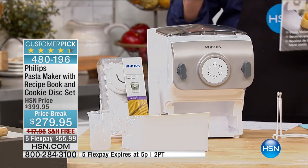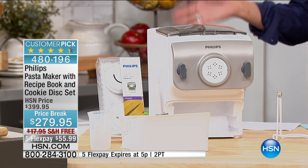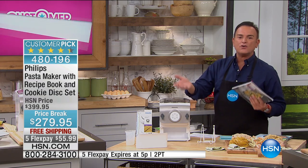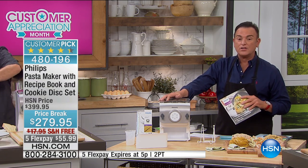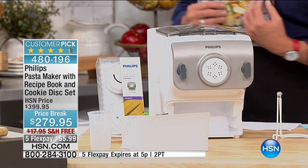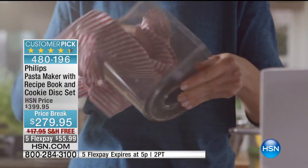This Philips pasta maker comes with a recipe book and a cookie disc set, so you receive all the discs to make pasta and cookies. All you do is put the flour and water inside, and you can make custom pasta. If you're on a gluten-free diet, use gluten-free flour. If you want wheat pasta, use wheat flour. You can add garlic, seasonings, or make pasta sheets for ravioli. Ten minutes from start to finish and you have fresh pasta.